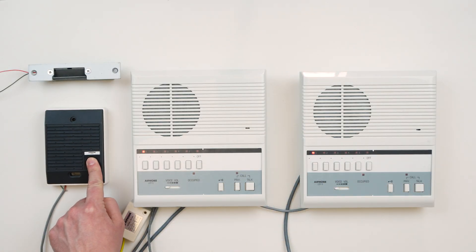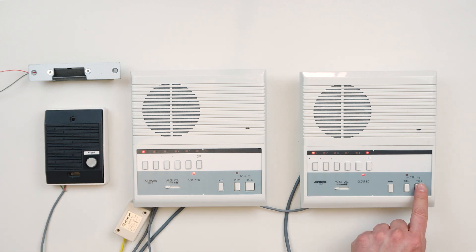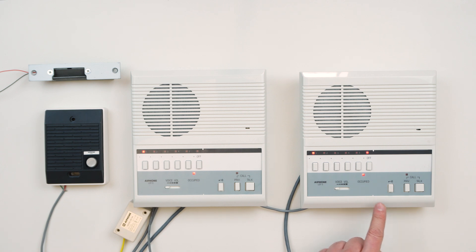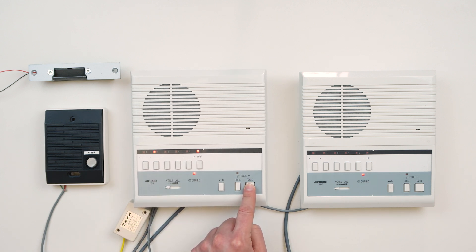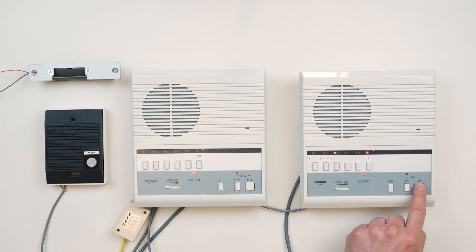Let's see it in action. If we hit the call button on the door station again, now both answering stations will chime, and either one can answer the call, communicate with the door, or release the door strike. If the two answering stations need to talk with each other, hit the channel button we assigned before. The answering station that receives the call does not need to press any buttons. Communication begins immediately, and the calling station controls the direction of the call. As before, press Talk to speak and release to listen. Once we're done, we can hit Off to end the call.